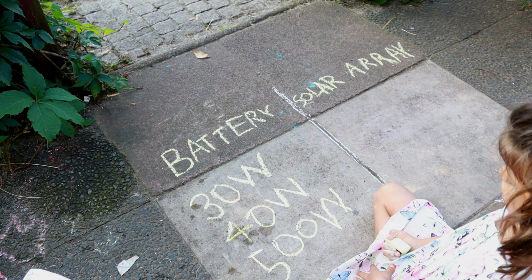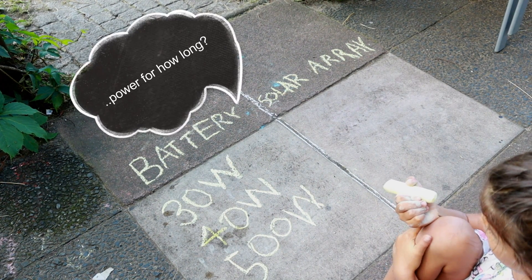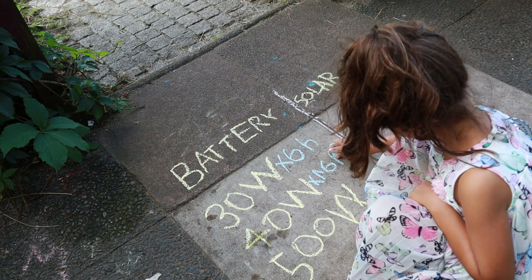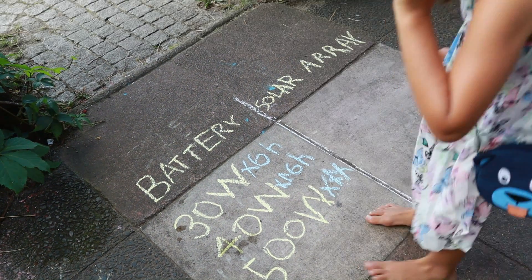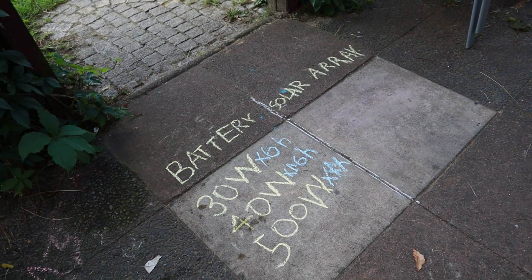The next question is: how long are these devices going to be used? Since I am in the garden mostly on the weekends, my weekly consumption will be 6 hours for the LED and the fan, 16 hours for the cooler, and around 1 hour for the electric tools. So in total, my weekly energy needs is 1,320Wh.